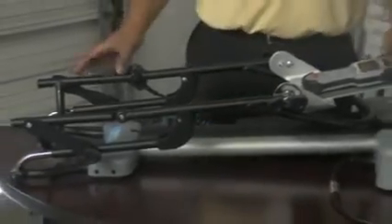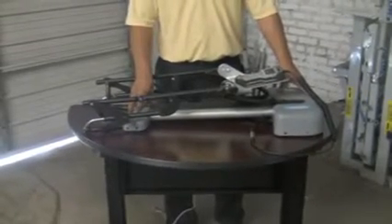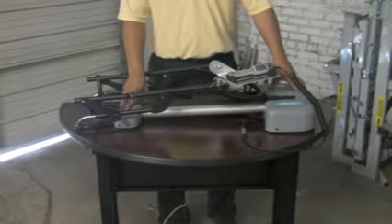First we would like to talk about the features of the CPM machine and how to make your adjustments. What we have here is the base of the CPM machine. You always want to make sure the CPM machine is placed on a sturdy environment so that it is patient ready and safe for the patient to use.